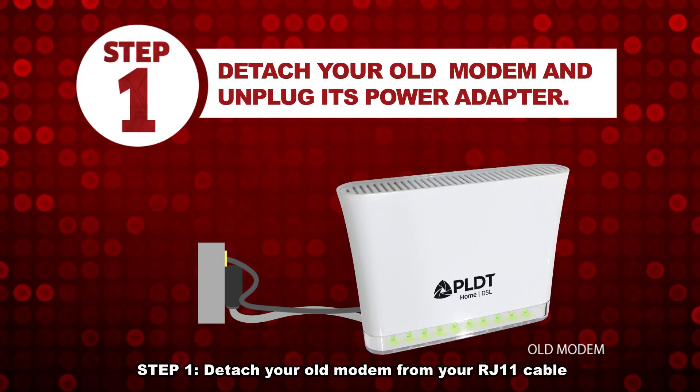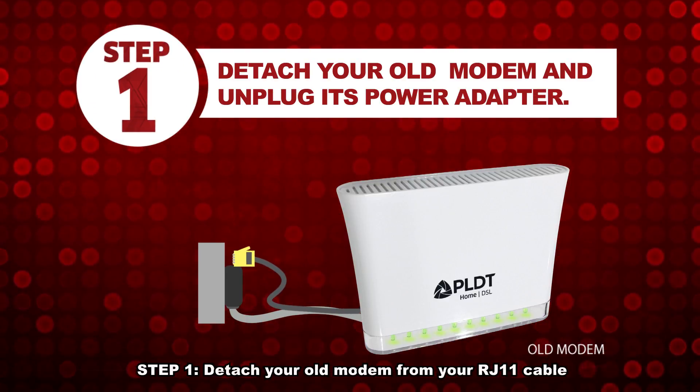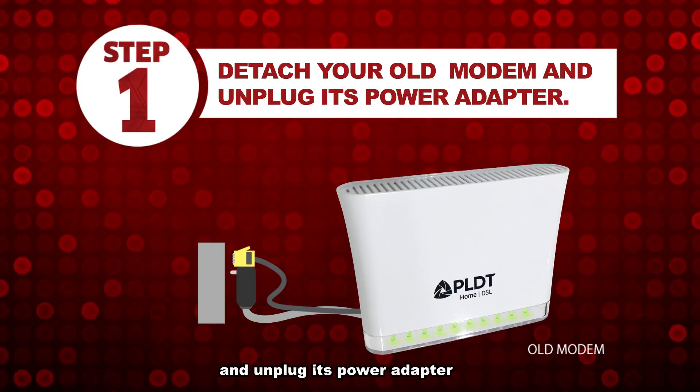Step 1: Detach your old modem from your RJ11 cable and unplug its power adapter.